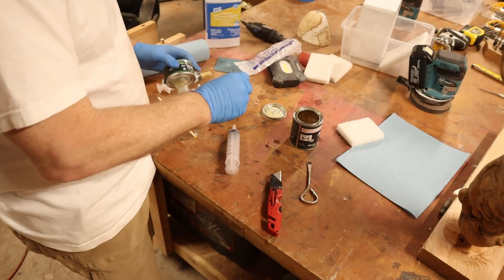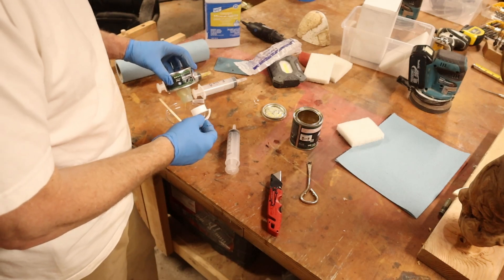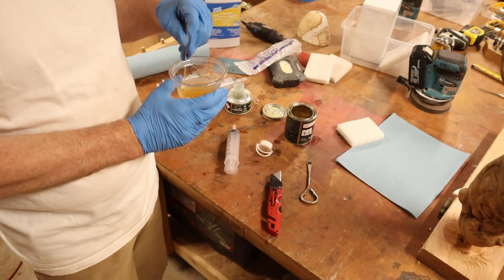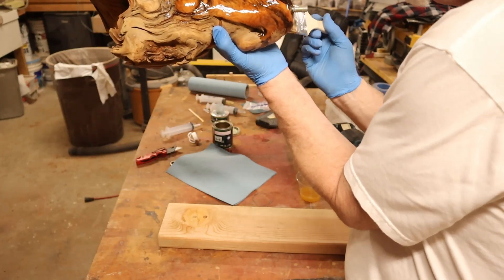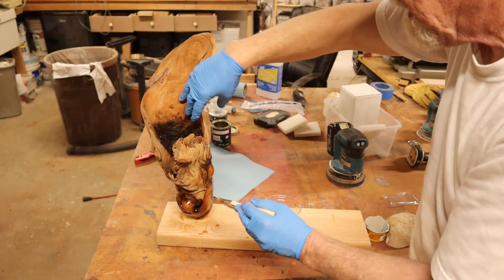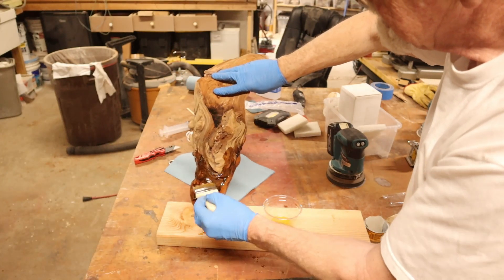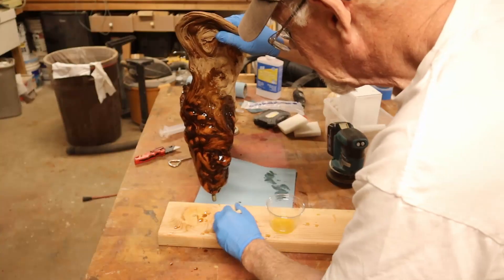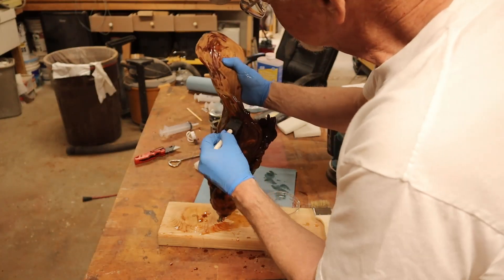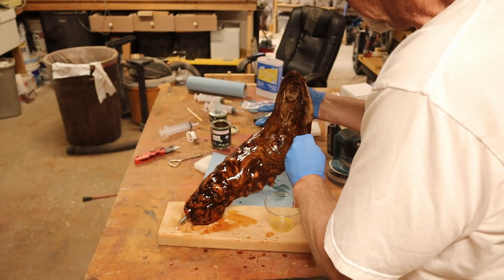I decided to just mix both the A and B all together as best I could and stir it up, hoping for the best. It took a lot longer to harden — I must have been missing one of those two. I used a cheap bristle brush, but you can see me picking off bristles — the brush worked okay for the shape of the driftwood with all its grooves and divots.